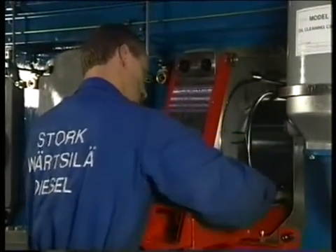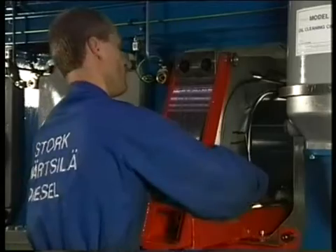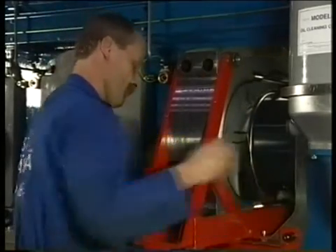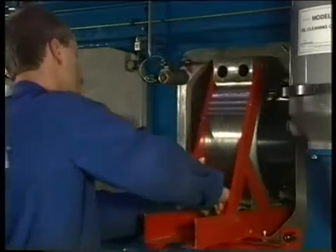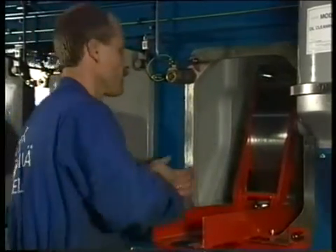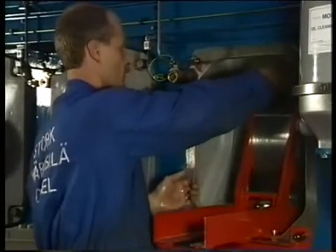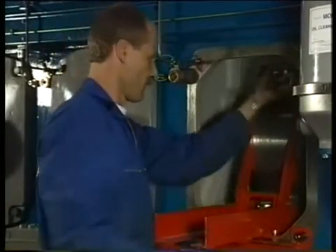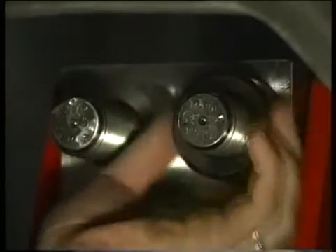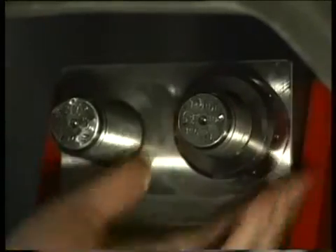Check, before both caps are moved against each other, if the position of the dowel pins from the joint faces are correct. The bearing caps are marked with camshaft side. Now apply the upper two nuts. Turn them by hand as far as possible with a special pin. Subsequently, remove both carriers and apply the two remaining nuts.